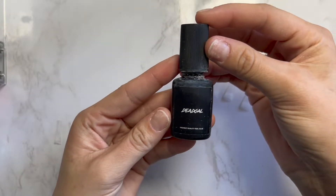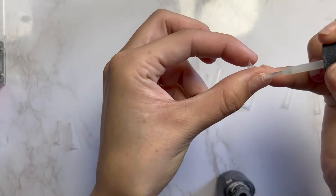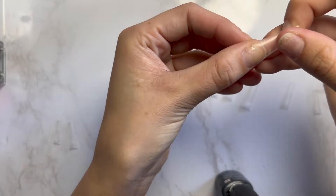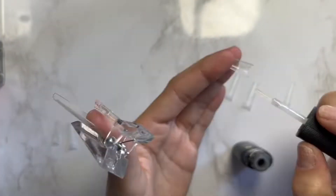This is also my favorite glue ever — it's called Dead Gal and it's on Amazon, linked down below. It's just super strong, like the best nail glue I've used. I'm going to put a little bit of glue on my nail and then a lot of glue on the tip and just hold it down. I love these clips too — they help hold it down so the process moves a lot faster.